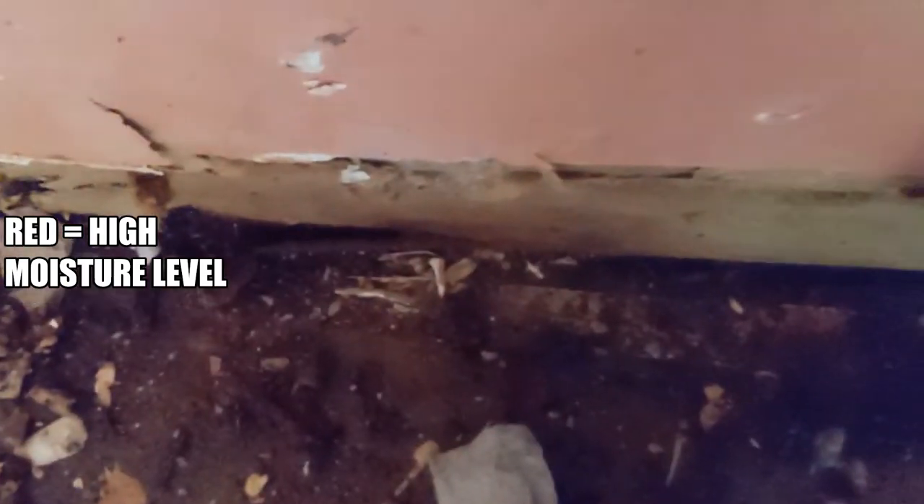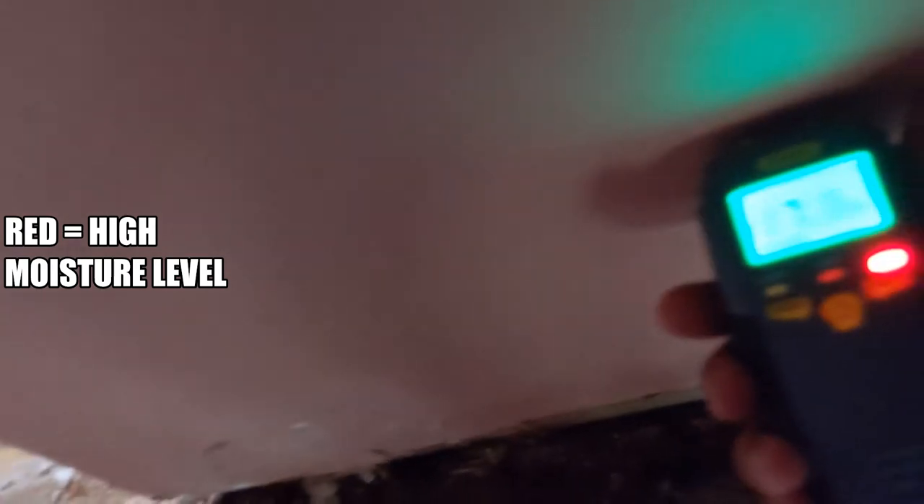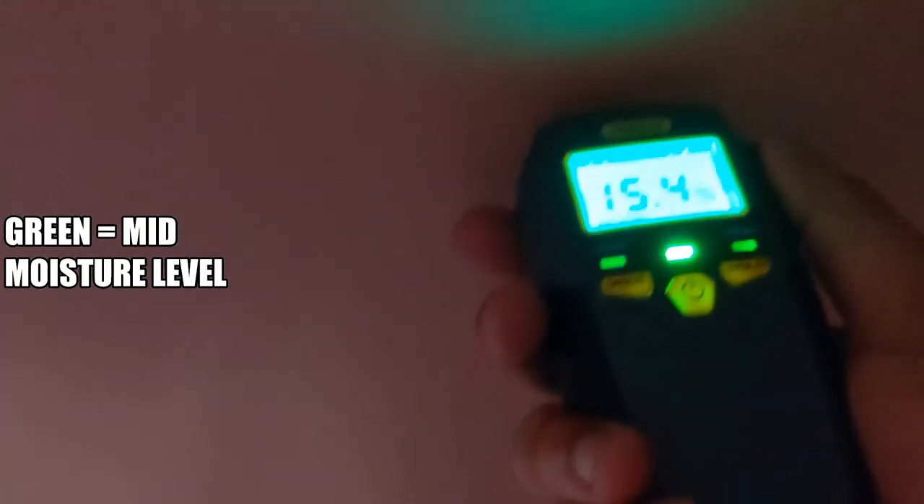Let's take a look at this. This one comes up red, so it doesn't even give me a rating. Let's see how high up on the wall I can go — yeah, this is all dangerously bad. I like that it tells me the reading; these are coming up as a 17. I'm not sure exactly what that means, but I do know that red is not good.